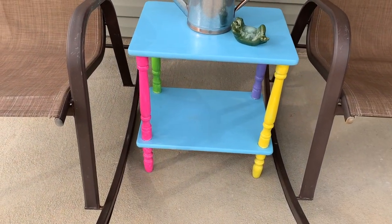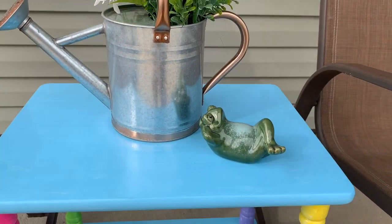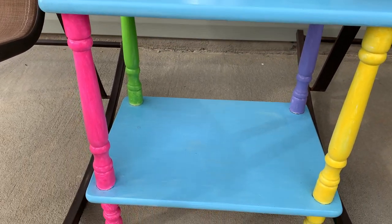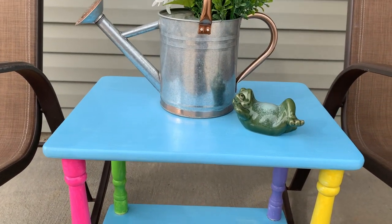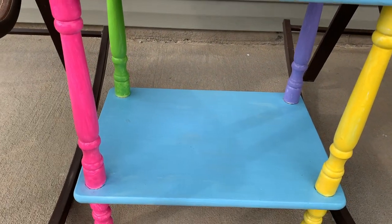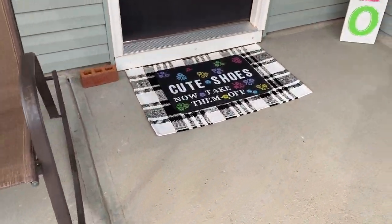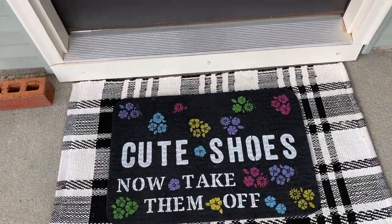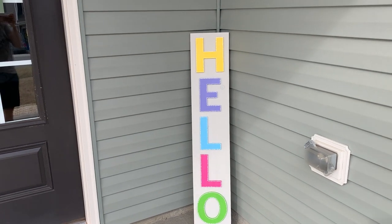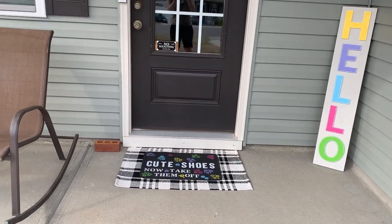Here is the table all finished — I need to find some other things to put on top of it. If you look closely it's not perfect, but I love it. It's fun and brightly colored. And as a fun little pop of color, here is the doormat, which has been out for a couple of days now so it's not as clean as it was to begin with. And here is how the hello sign came out — I'm very pleased, I think it's fun. I'll probably add a couple more things out to the porch, but that's probably it for my DIYs.